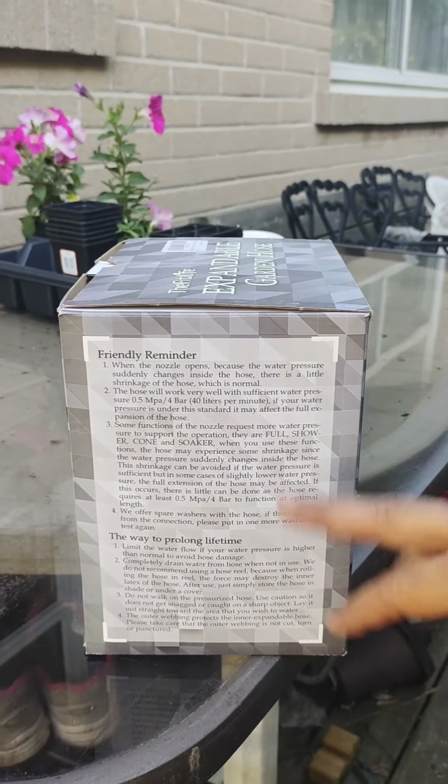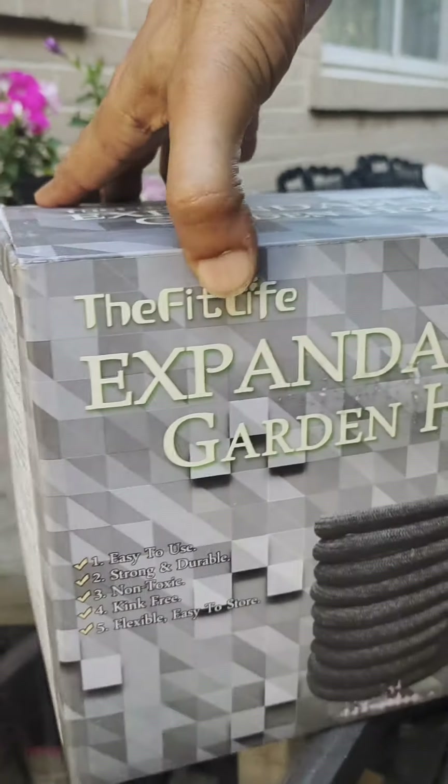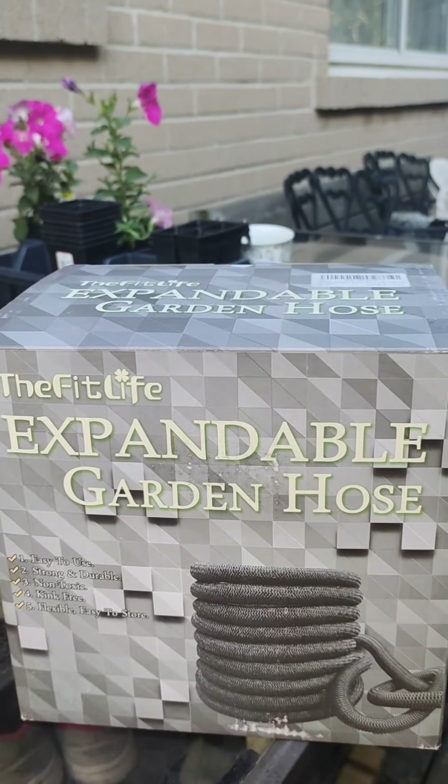So these are some things you can pause and see — the reminders. The bottom line: this is about 30 feet and it expands to about 100 feet.